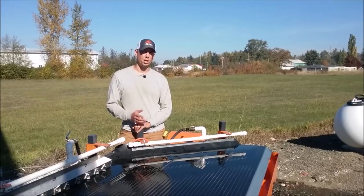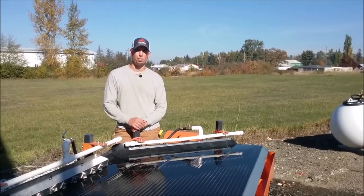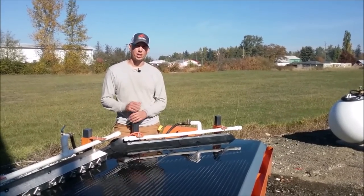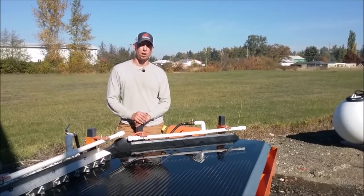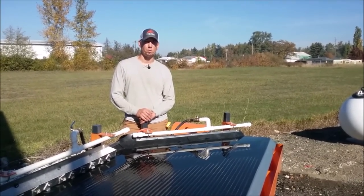Thanks for watching our shaker table video. We've been developing and producing shaker tables for over 10 years now and we're really happy with the product. We have equipment in over 54 countries currently and we're really excited to develop the products more and get them out to the people who need them. Thanks for watching our videos and we'll see you on the next one.